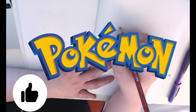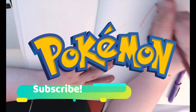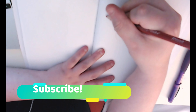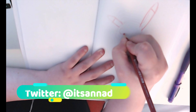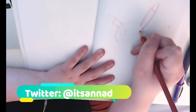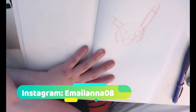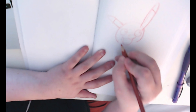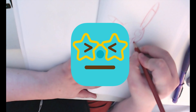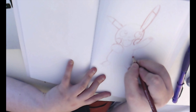Hey guys, welcome to this video! Today I'm doing Pokemon sketches. The first one is Pikachu. I thought he turned out okay — not that great. He's just a struggle for me because every time I draw him he either looks creepy or I get the mouth too short. I think I got the mouth too short on this one; it's supposed to be a little bit taller.